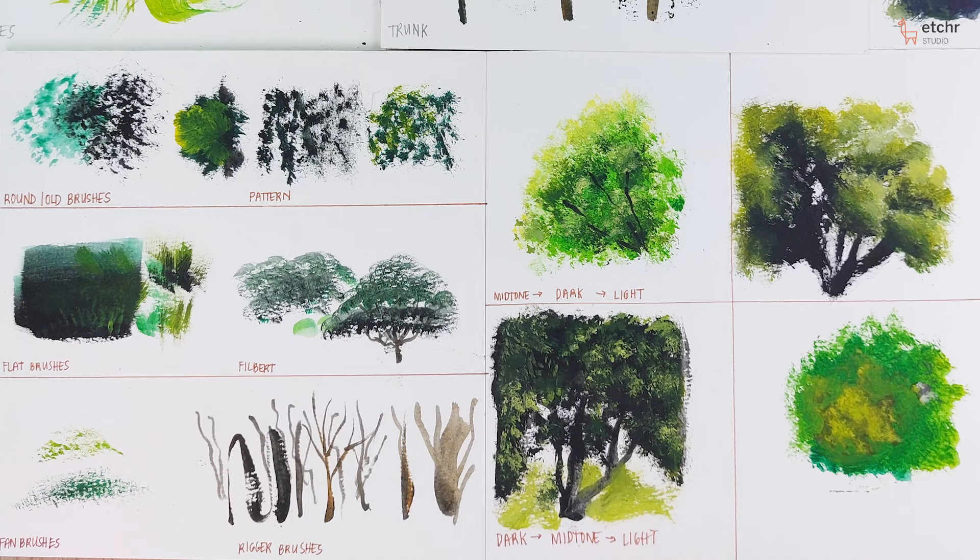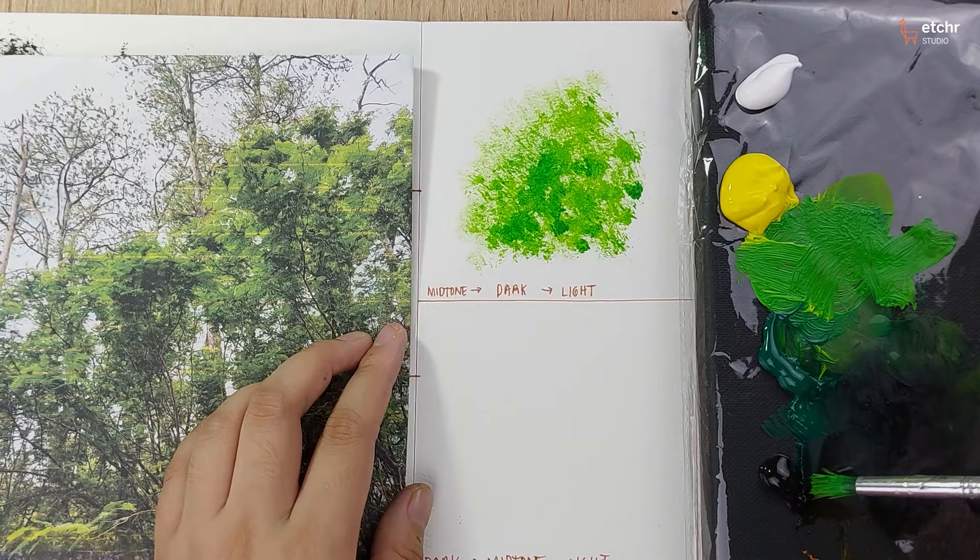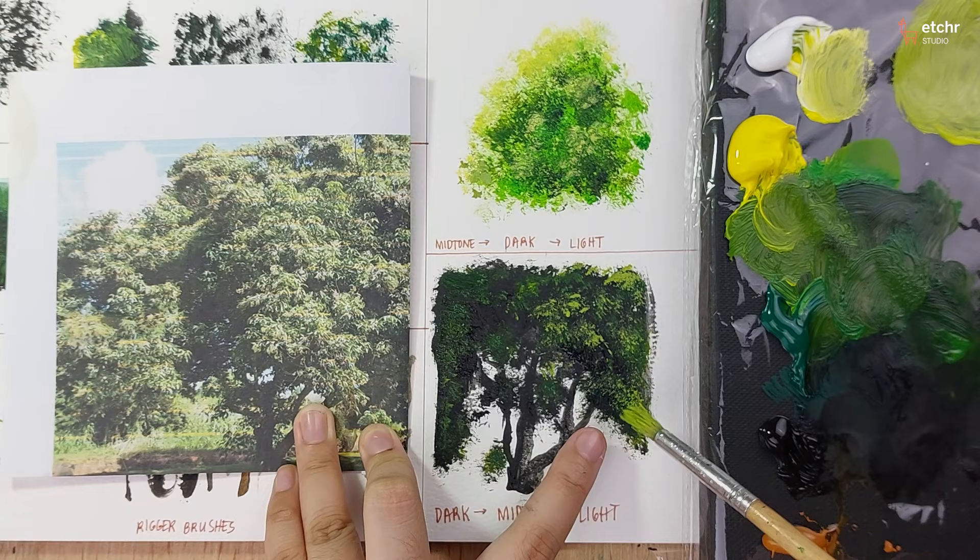In this class, I'm going to teach you the fundamental techniques for painting natural-looking foliage with acrylics. We will go over some of the different approaches to layering for foliage and which is better to apply in different situations.